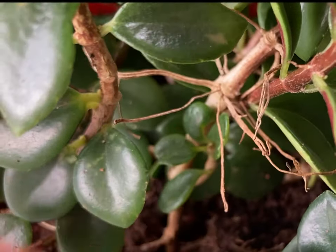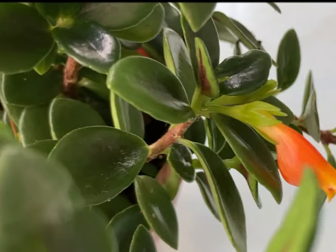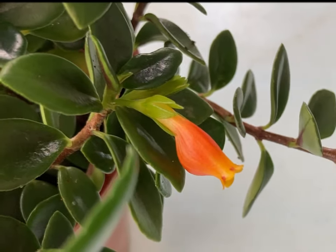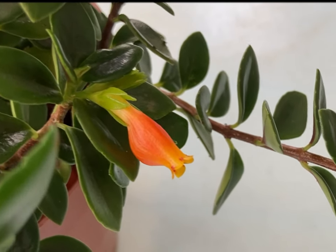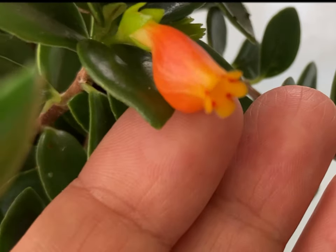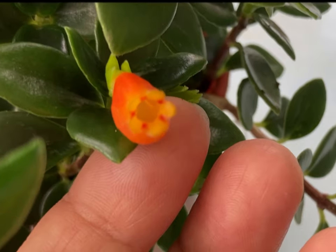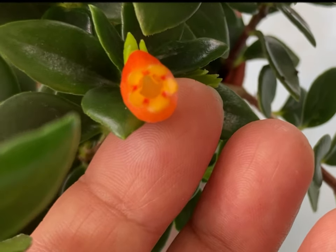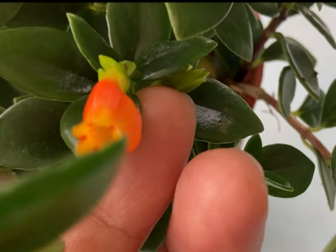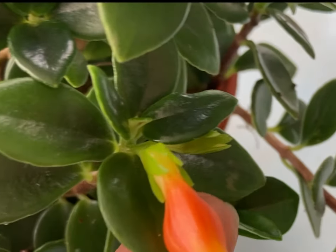Just cut those leggy stems and plant them in another pot, but make sure there are no buds or flowers. Goldfish plant earned its name because of its colorful flowers that resemble tiny goldfish. The flowers of the goldfish plant may be red, orange, or yellow.